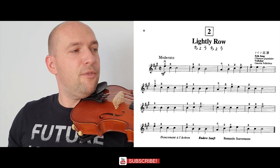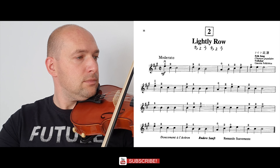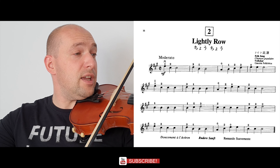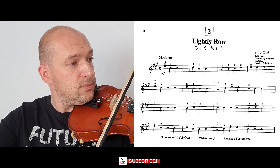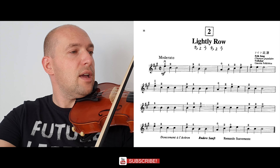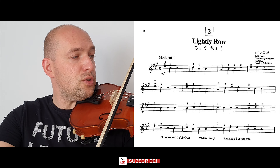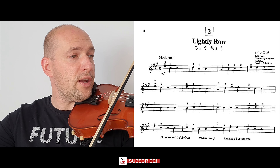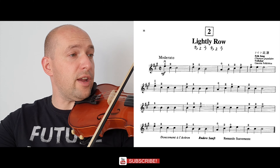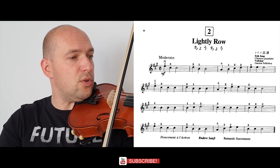We're going to start from the first line: natural on E, second finger on the A string twice, fourth finger on the A string, first finger twice on the A string. Then natural on A, first finger on A, second finger on A, third finger on A, and three times natural on E.